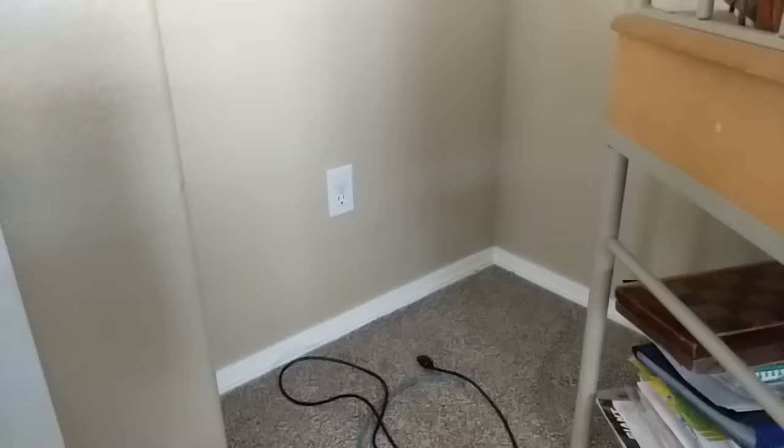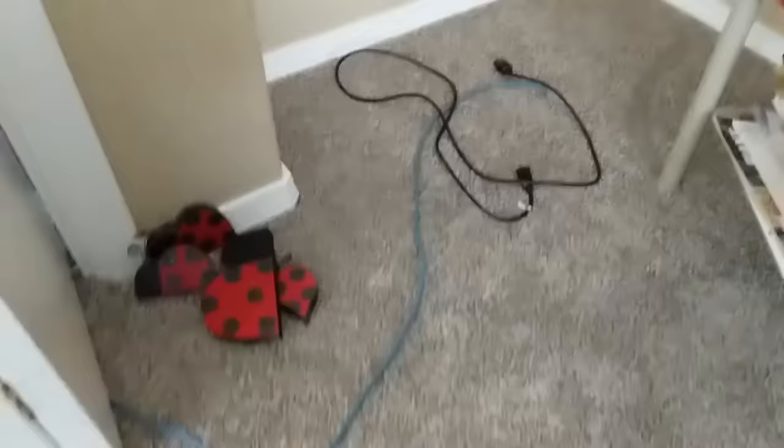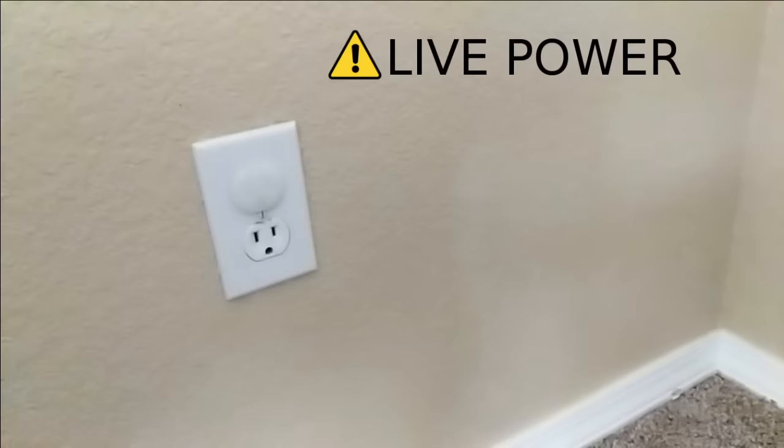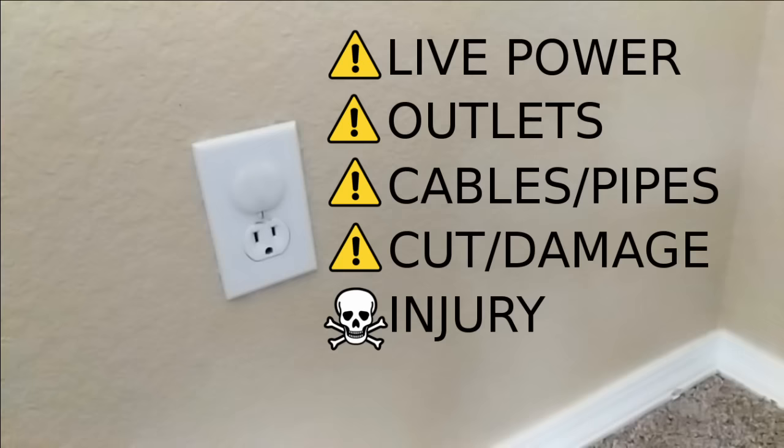The trickiest thing is running the cables, so let's start with deciding where we want to have these jacks. Here is the corner where my printer usually is. I want to add the wall plate next to the power outlet — it looks best when they line up together. When doing these things, be careful around any live power outlets or other cables or pipes running through your floor or walls. You don't want to cut something, cause damage, or hurt yourself. If you're unsure, consider having a professional run your cable.